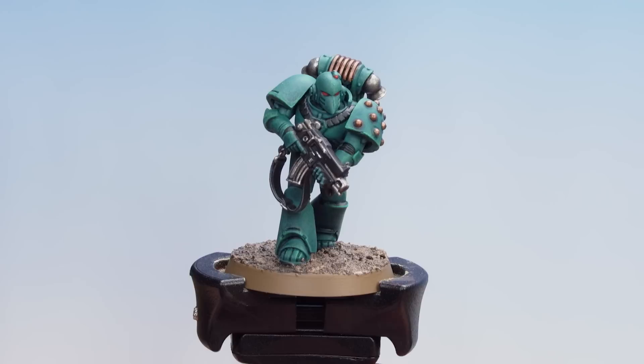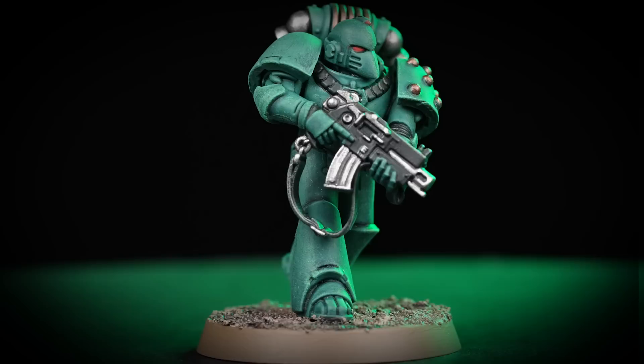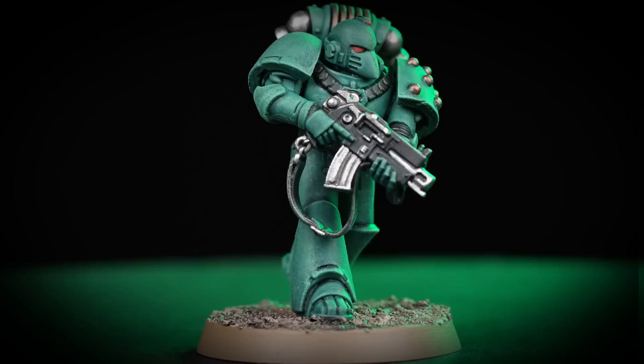With the base now done, all that's left to do is paint the rim of the base in a color that matches your army. As you can see I've used Steel Legion Drab. With the model and base finished, our Sons of Horus Legionnaire is ready to eradicate anyone that stands against their beloved War Master.